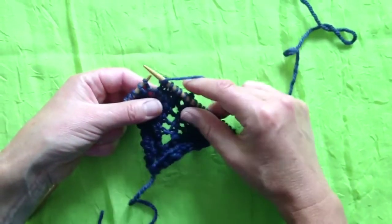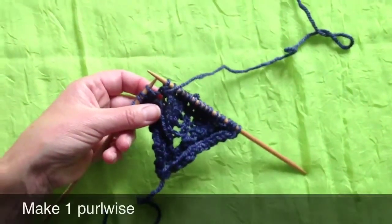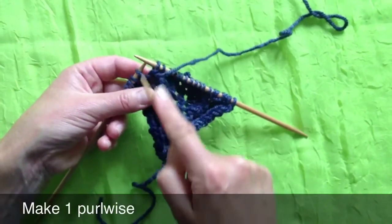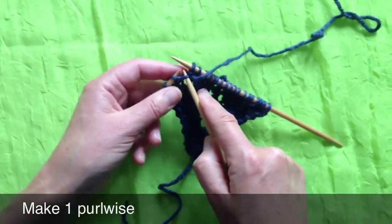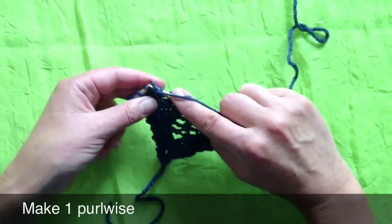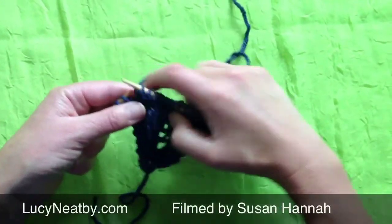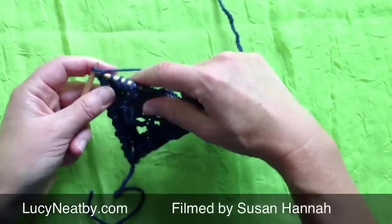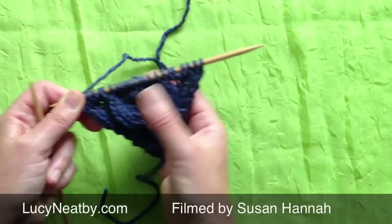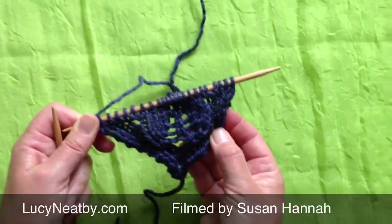Now I've got to make the corresponding increase on the other side. I'm going to purl one, and then again I have to find that piece of yarn between this stitch and the one that I just purled — and there it is. A third needle is quite helpful at that point to lift that piece of yarn. Purl into it and finish the row. When I'm done, I've got a nice group of four purls here and four purls there, into which I can launch the new columns of leaves on either side.